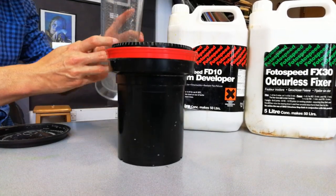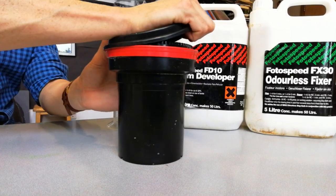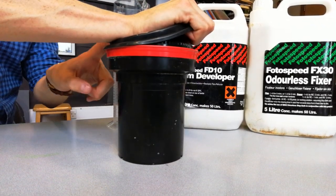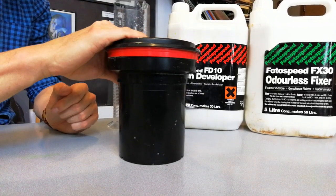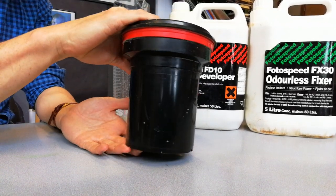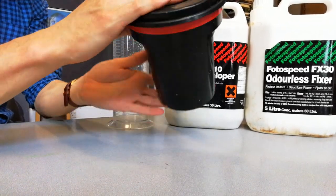Once you stir the developer and water together, you take off your cap, pour your liquid in, and then shut the lid. Really importantly, you have to apply pressure at the back and then snap the lid down — this gives you a really good seal. You then need to agitate the chemicals, which basically means stir it.